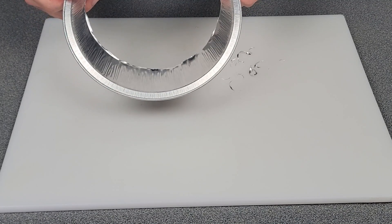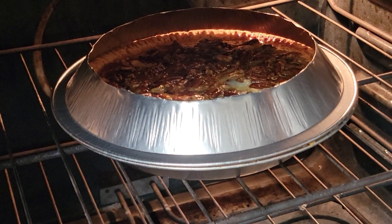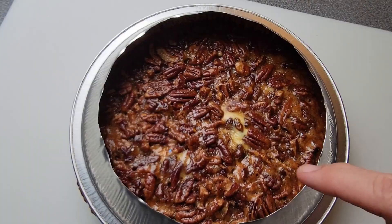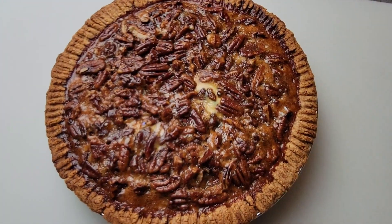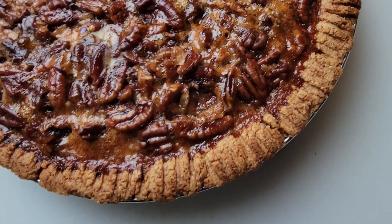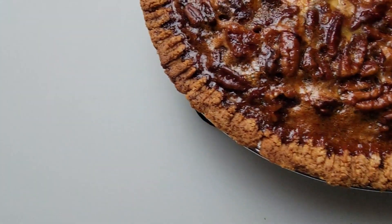I'll show you how to use it. This is what it looks like in action — it's going to keep that crust from getting brown and burning. Let's take this ring off first and see if it did its job. And it did. The crust is nice and brown, but it is not burned. So there's a great pie shield, just like what my grandmother used way back in the day.